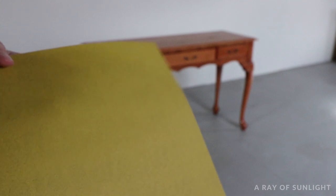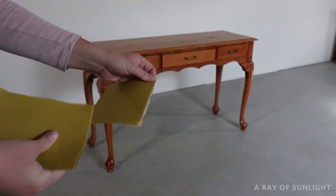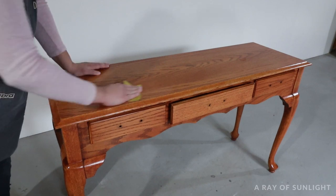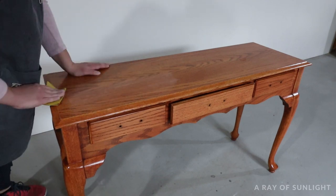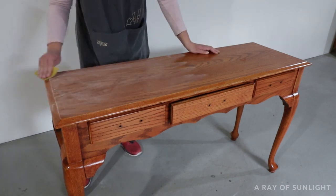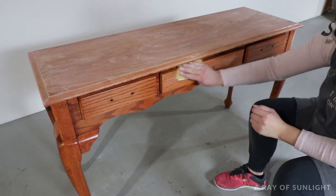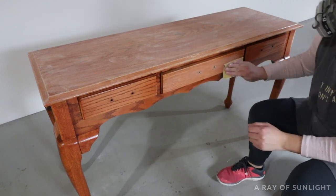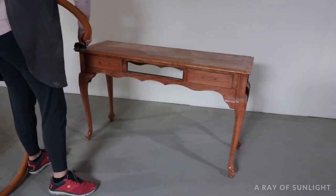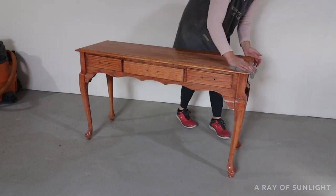Next, I tore up the 220-grit sandpaper into quarters and scuff-sanded the table all over. I didn't want to sand through the old finish — I just sanded enough to dull the finish and give the paint something to hold on to, basically just a few passes back and forth over the whole thing. It took me about 20 minutes to scuff-sand the whole thing, then I used my vacuum to suck up all the dust, and then I used a rag to wipe off any dust that was left behind.